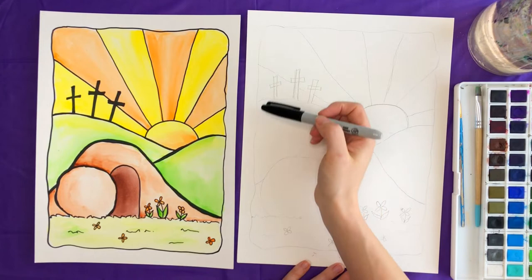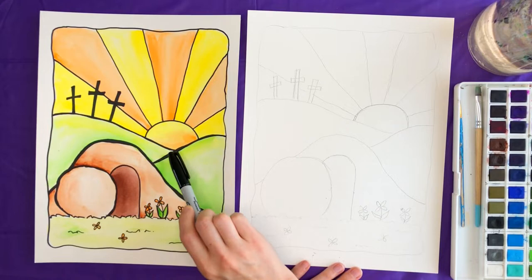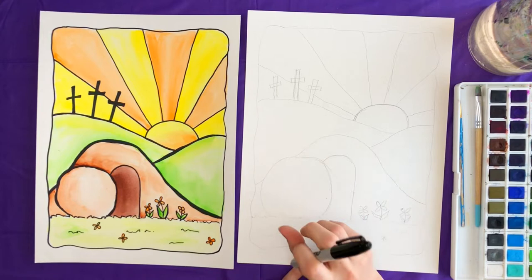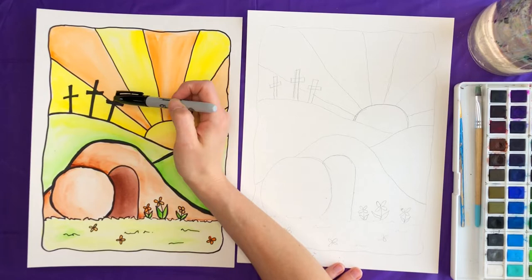I think I have all my pencil marks in, so I'm going to grab my sharpie and go over all of those pencil marks. When going over the marks with your sharpie, you can leave the far hills with thin lines, but as you're moving closer you want to make the lines thicker. This shows that closer objects are nearer and the others are further away. Also make sure to fill in the crosses with your marker.